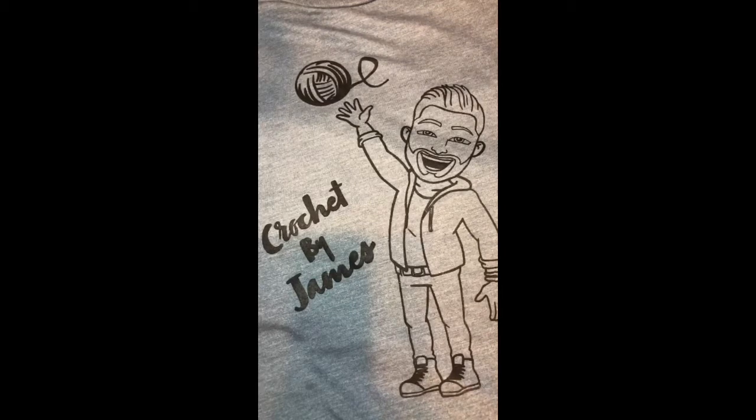Hi everyone, welcome to the Learn to Crochet day! I hope y'all had a good week. How are y'all doing? Today we are going to be learning how to do the fox, like I said in the previous post.